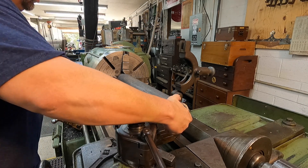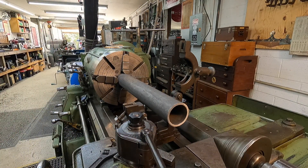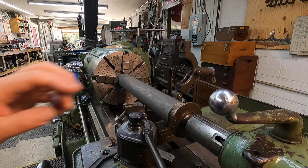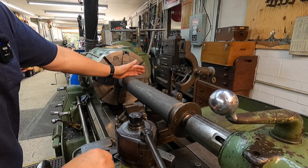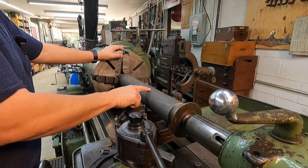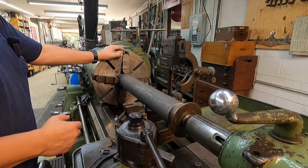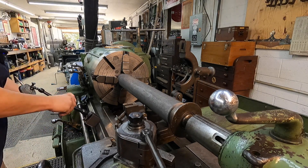I've got it lightly chucked to get it square, and I've got a bell center here in the tailstock. I'm going to assume this cut will be straight enough to allow the center to hold it true enough. What we'll do is true up this end, then move down and machine a spot on here that's running true for the steady rest. If you don't do that when you go to skin your ID, it's not going to be round. Let's go ahead and get an indicator set up and get this trued up.